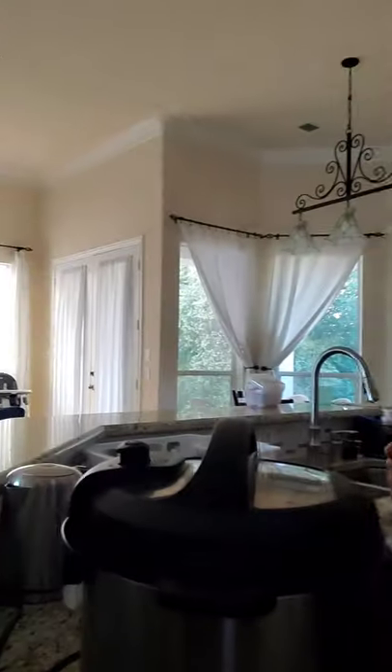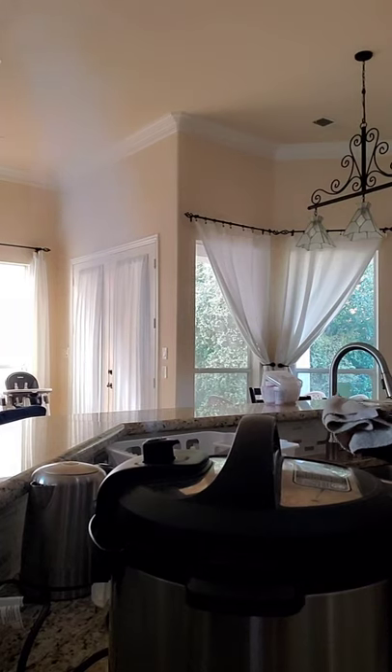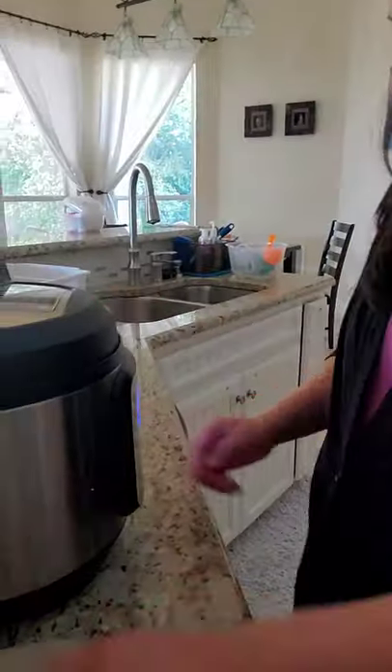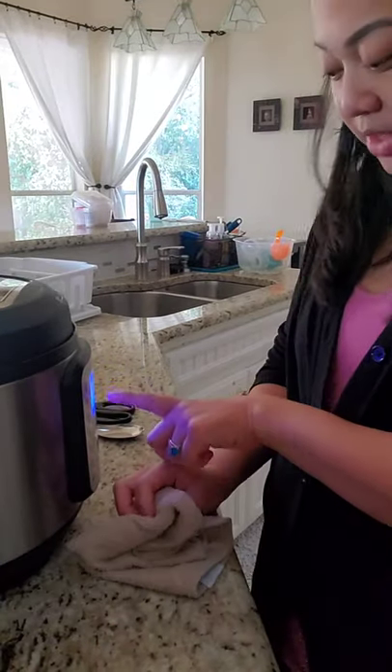So we're going to release the valve. I don't really know what I'm doing here, so we'll see. Woo! Wow. I didn't know it takes several minutes to release the pressure from the pressure cooker. I'm just telling you. On the side over here, it tells you the minutes. I can't move it if it's hot.